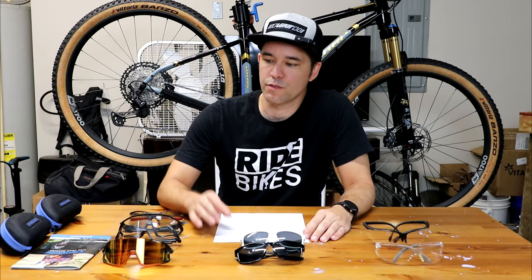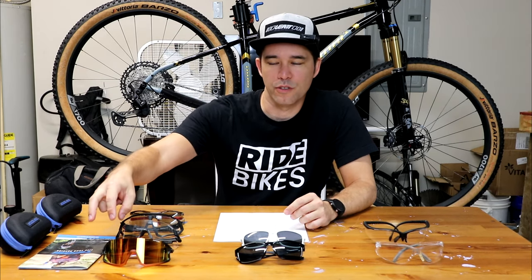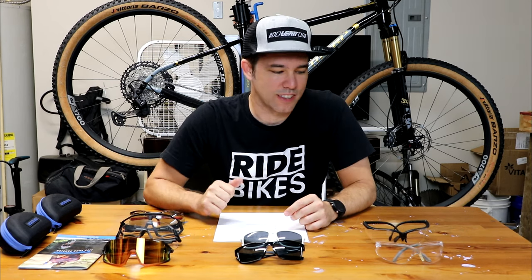Hey, what's up everybody? Welcome back to the channel. In this video I'm going to be reviewing these Tifosi cycling sunglasses. A couple weeks ago, Tifosi sent me these two cycling sunglasses to review. But before we start talking about them, I want to talk about my history with cycling and sunglasses.